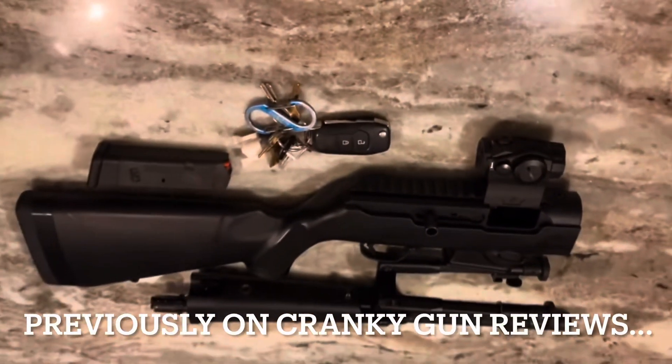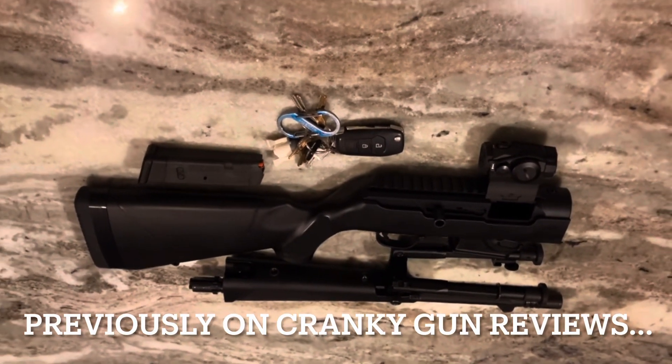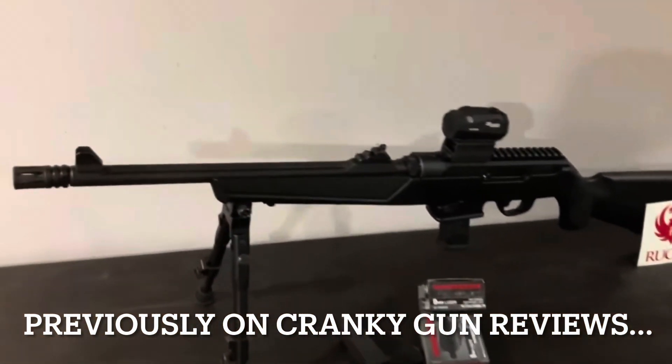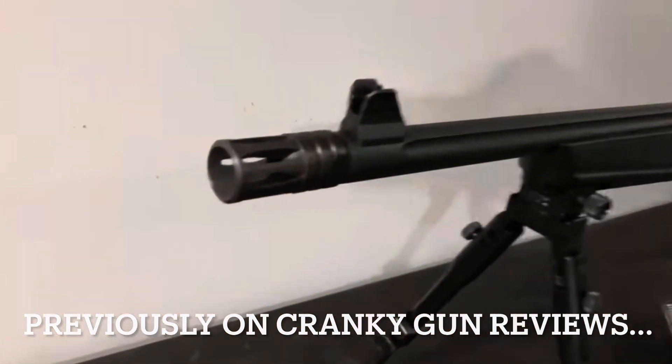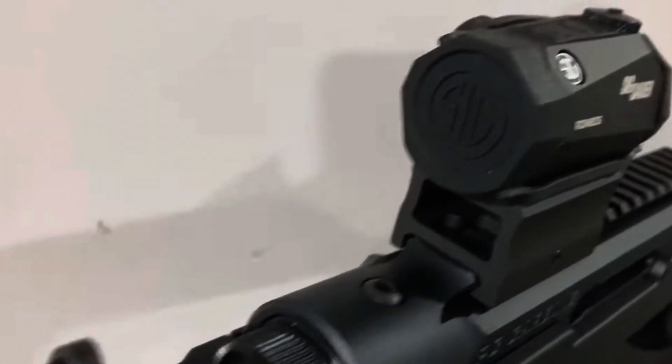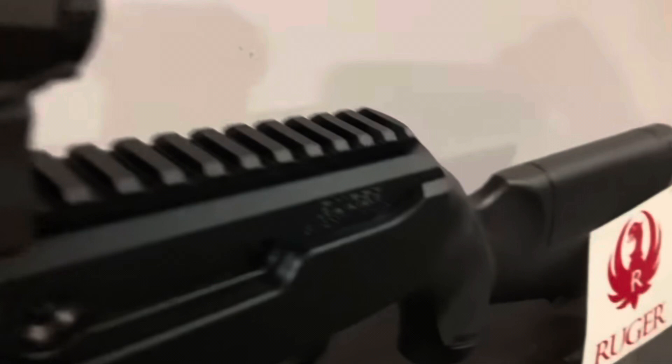I went out and bought a Kel-Tec Sub 2000, because why wouldn't you want a gun that folds in half, takes Glock 17 mags, shoots 9mm, and has a bunch of rail on it? When you shot it, the buffer tube had to be jammed up under your cheekbone, and I always went home with a bruised cheek.